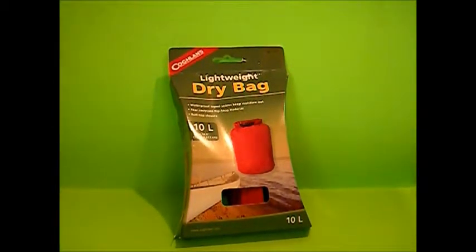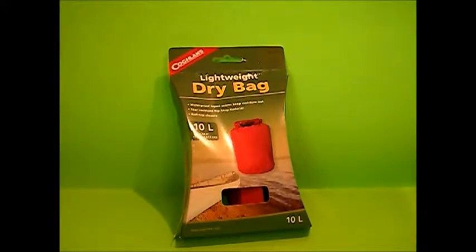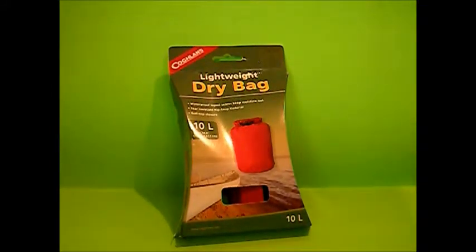Today I just want to do a quick overview on a new product we just picked up. It's a Coglans lightweight dry bag — this is the 10-liter bag, 7.4 inches by 14.8 inches. We are going to do an update on this because I'm going to test this thing, I'm going to throw it through the ringer.